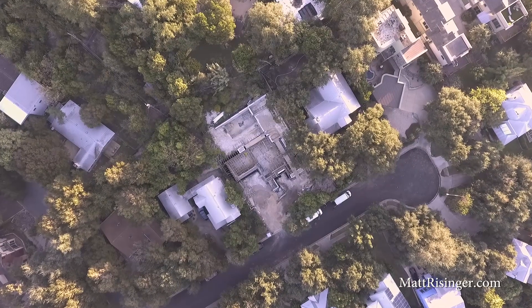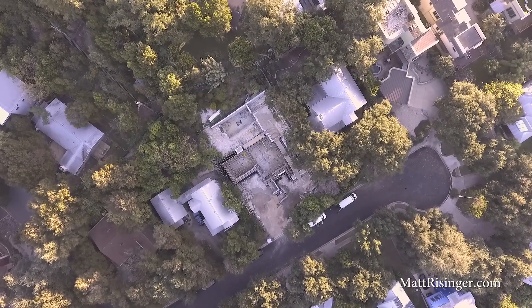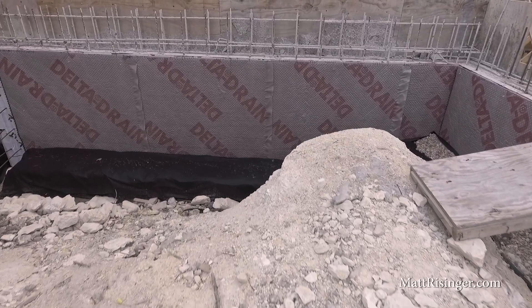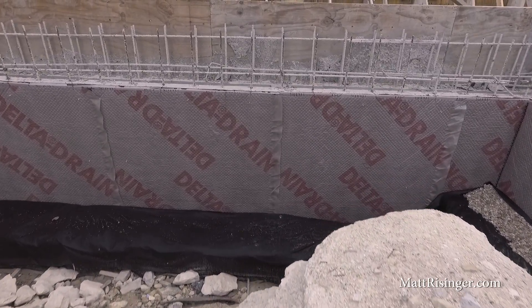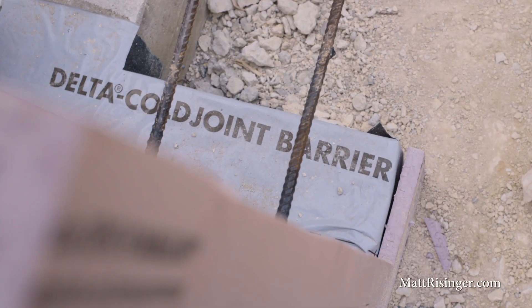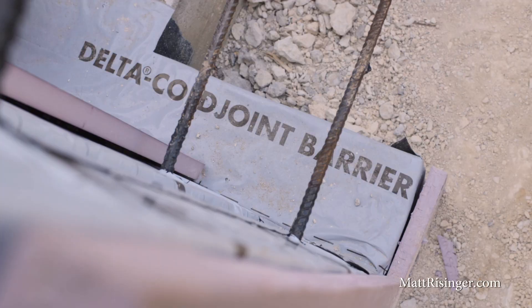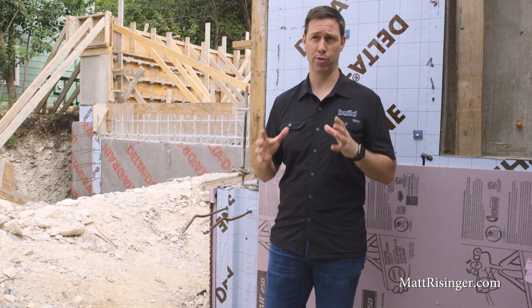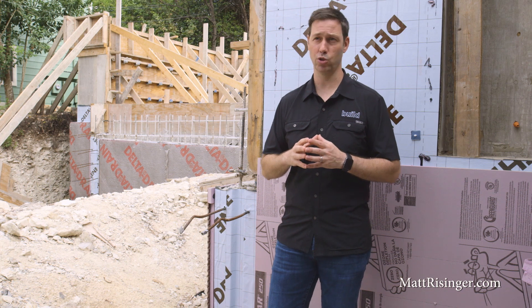First, let's talk about where we are. This foundation behind me is a giant in-ground foundation on a hillside lot. We excavated a ton of rock out of here and we've got a big foundation. This wall behind me ends in this footer that I'm standing on, and I'm going to show you from the footer on up how to do this right. Let me talk about the three Ds of a dry foundation — three keys that you need to remember.